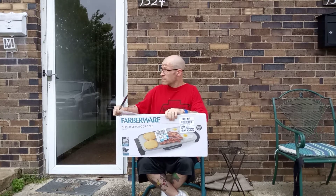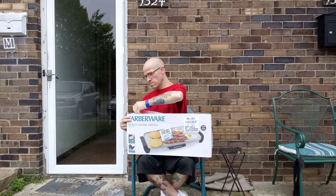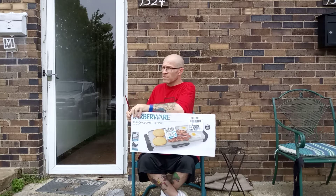Outside today. Figured it's a nice little morning, why not? Little child food boxes now.